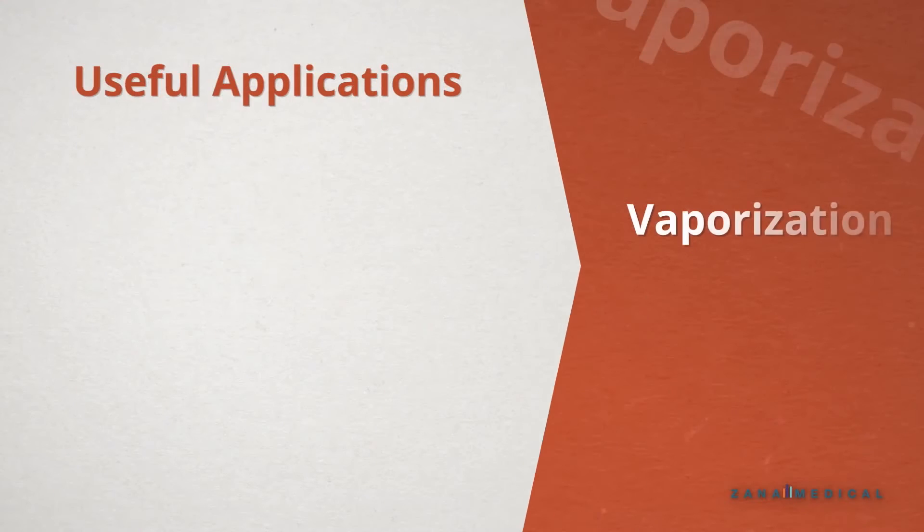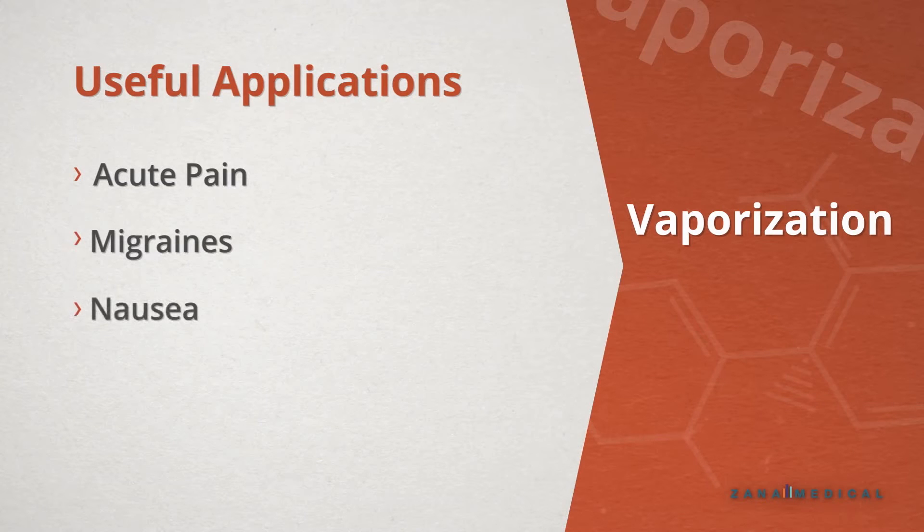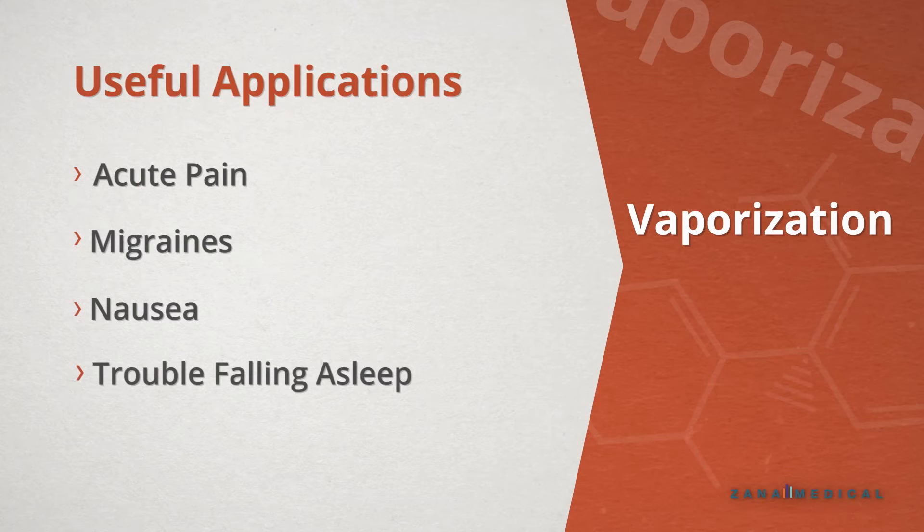Many people use vaporization for immediate relief of acute pain, migraines, nausea, or trouble falling asleep, among other symptoms.